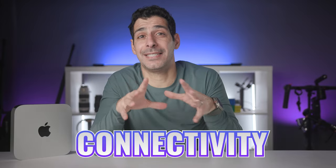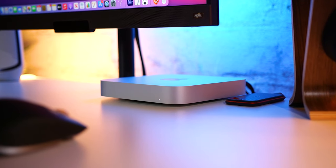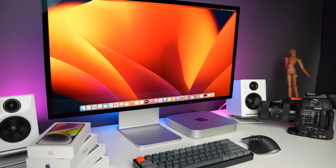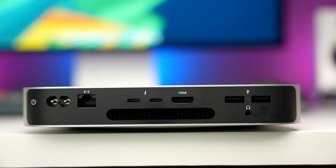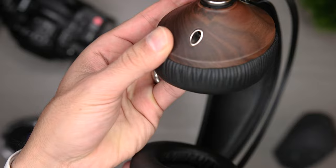At number two, we have connectivity. Starting out with the ports, you're getting two Thunderbolt 4 ports and two USB-A ports, so you can connect both types of accessories without needing adapters. Thunderbolt 4 ports are super capable and are a great option for fast external SSDs and very powerful displays. The USB-A ports are super convenient for less demanding accessories. You're also getting an HDMI port, which is great if that's all your monitor supports, and a 3.5mm headphone jack for wired headphones.